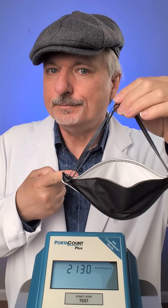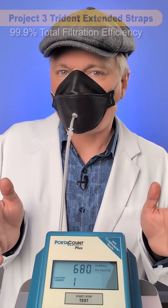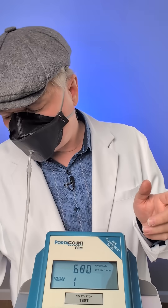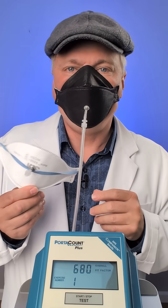Starting with the extended length version: 680 is a very good score — 680 times cleaner inside the mask of submicron particles. That's actually better than I often get with these 3M Auras, but these straps are a little bit tight for comfort, even though this is the extended version.